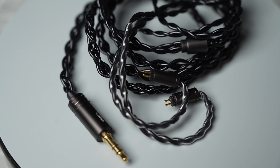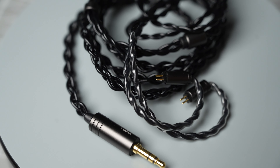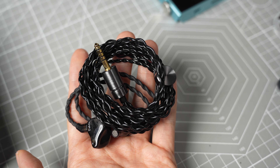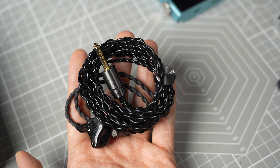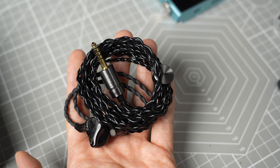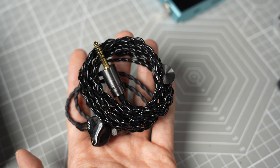I actually swapped out the cable with the iBasso 3T154 when testing this IEM to use it balanced. It doesn't really need a balanced cable because it's a relatively efficient IEM, but I prefer the balanced port as most sources have better performance at the balanced port.